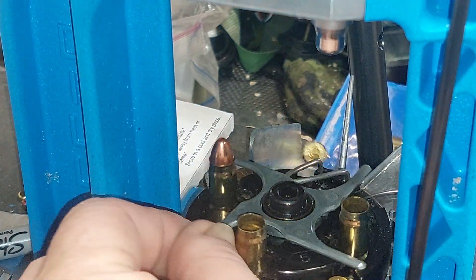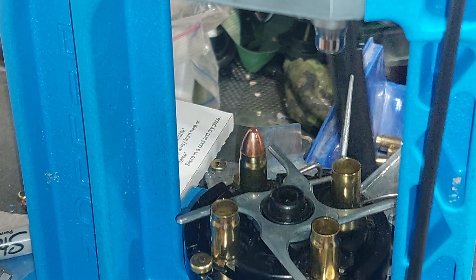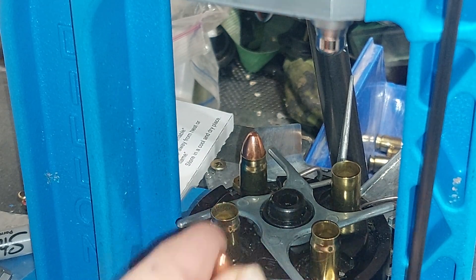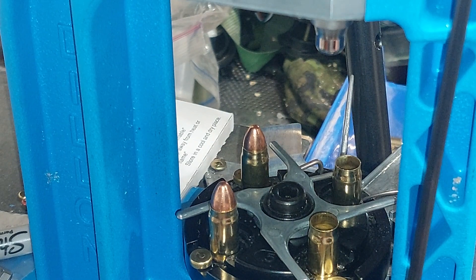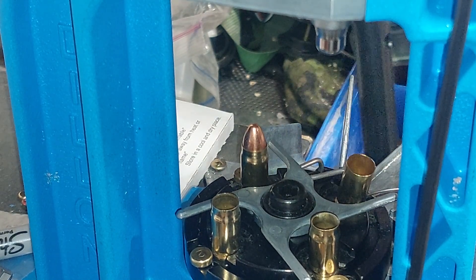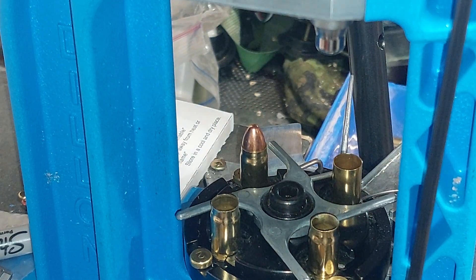The 357 SIG, as opposed to the 357 Magnum, is a bottleneck round. The 357 Magnum is a straight wall case and a longer case. The 357 SIG was designed so it can fit into the 40mm firearm footprint without any major modifications. It's a 355 diameter bullet, which also means it's a 9mm.